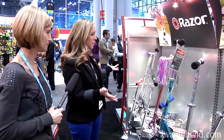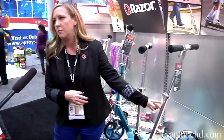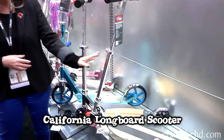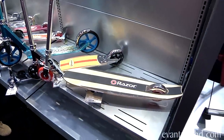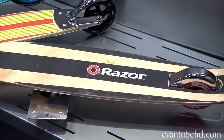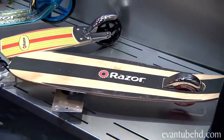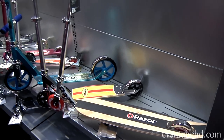We have a whole line of kick scooters, and new this year is the California Longboard Scooter. Taking styling cues from the longboard skateboard trend, it features an extended wooden deck and larger wheels for a smooth ride. It's available in the fall for $79. I'm gonna have to get my hands on a Crazy Car — see you guys next time, bye!